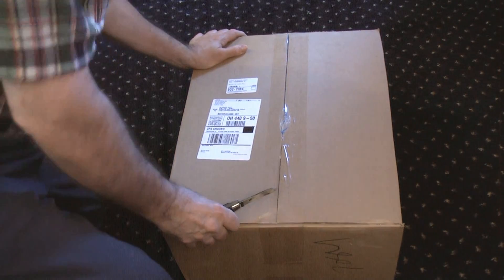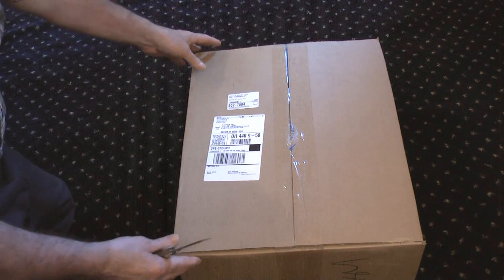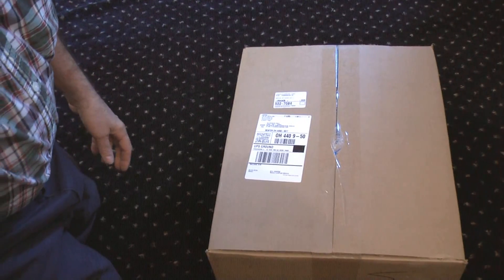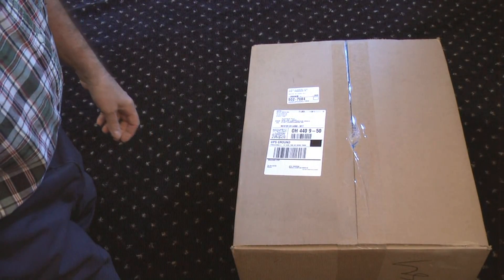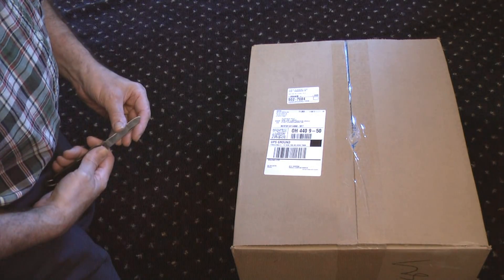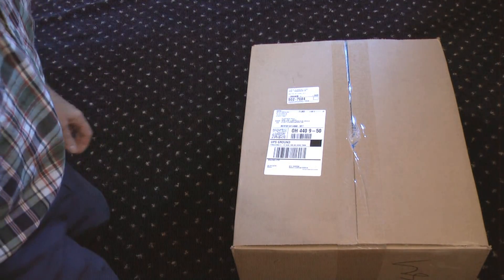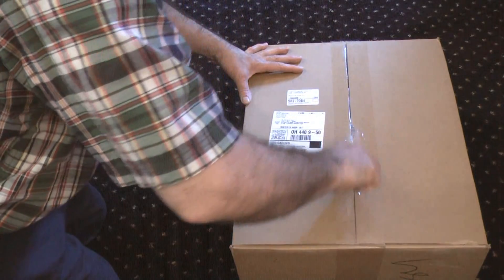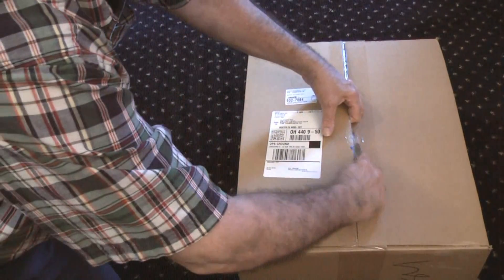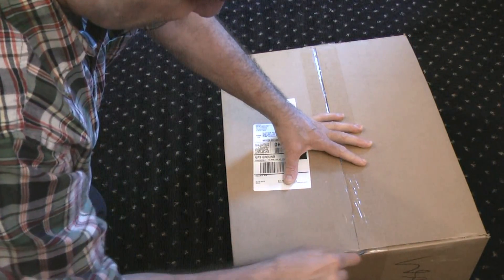What I have here is a Sony DVD player. What makes this one so unique is, number one, it supposedly up-converts everything to 1080p, meaning it can make your regular DVDs look almost high definition. And number two, it memorizes up to six discs with the resume feature, meaning you can play six different discs and it'll remember where you left off.